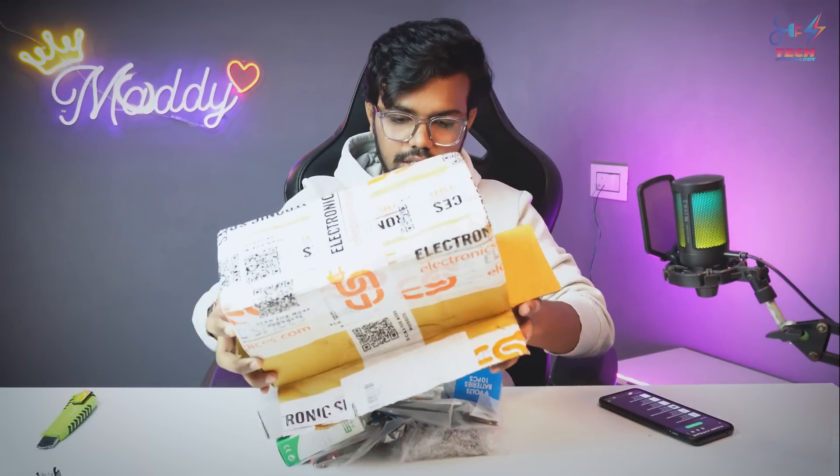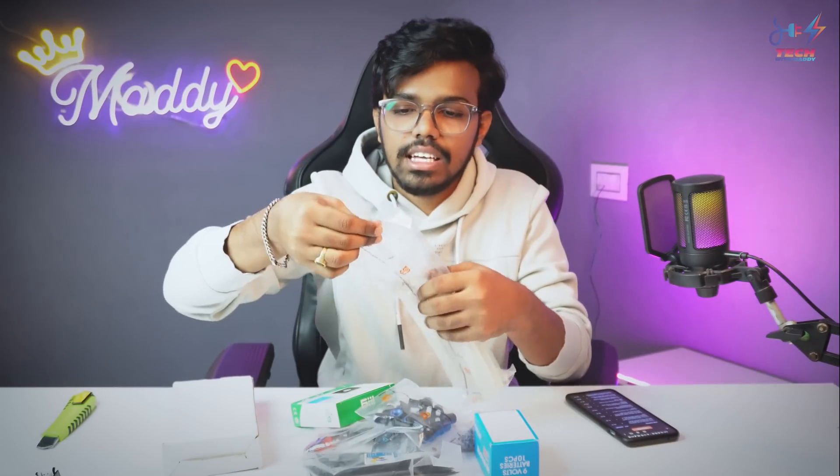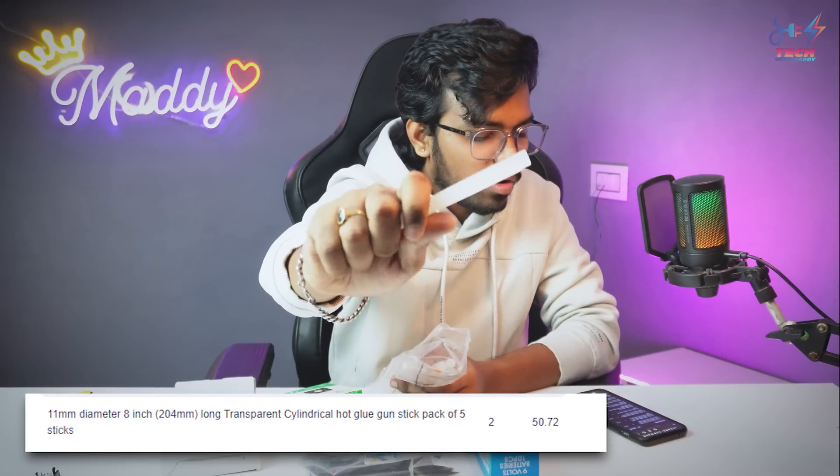Next is Electronic Spices. We have to add some components and unbox it. There are a lot of components. First is 11mm glue sticks — this is a pack of 10, around 83 Rs or something like that. The correct price is shown on the screen.